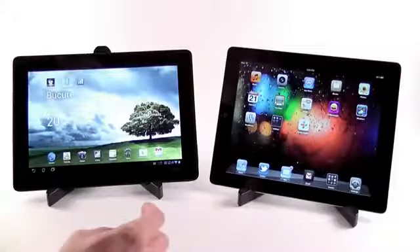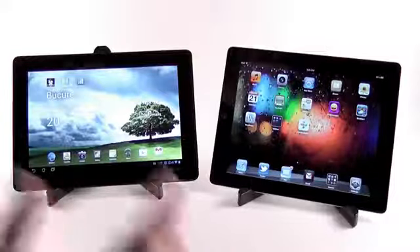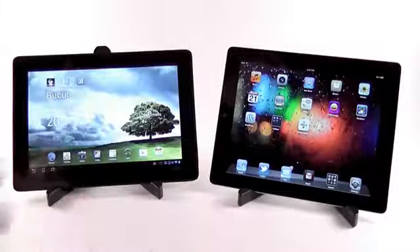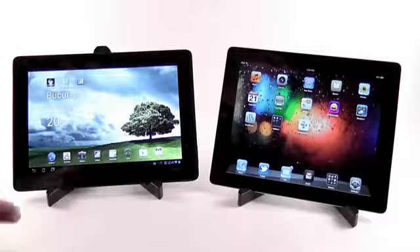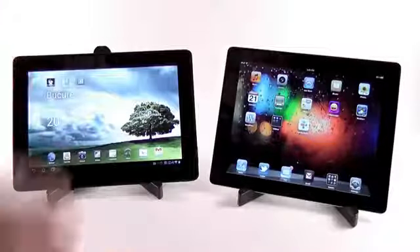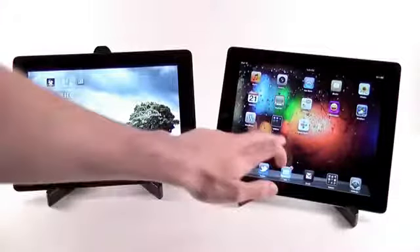I really like the screen, and just for the screen alone I would probably advise you to buy the Apple iPad 3. If you are going to use it a lot for reading books, reading websites, and all this kind of stuff, it will be very, very good.